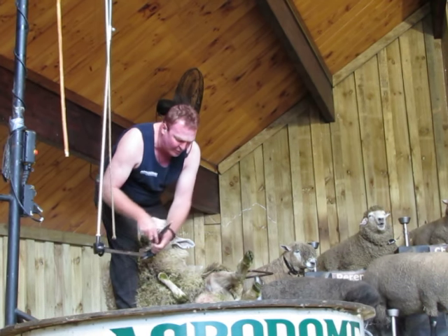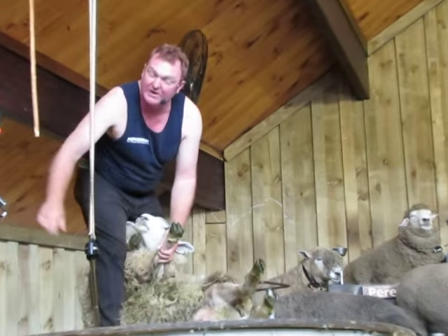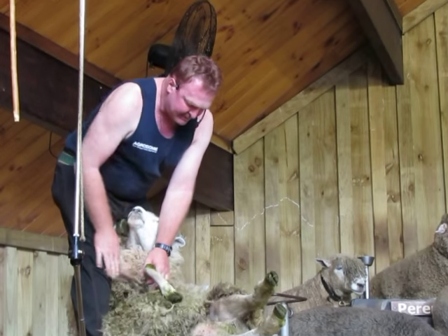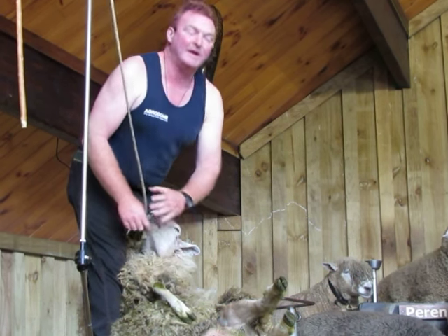Now that I shear the sheep, it's a bob and tick. It's been around since the early 50s. Sheep, relax.